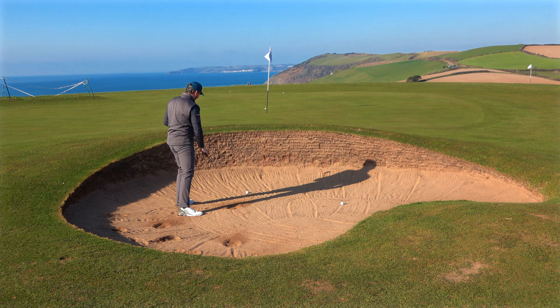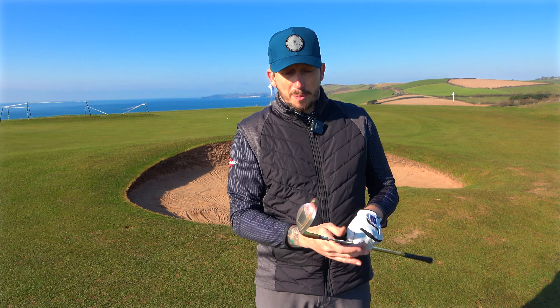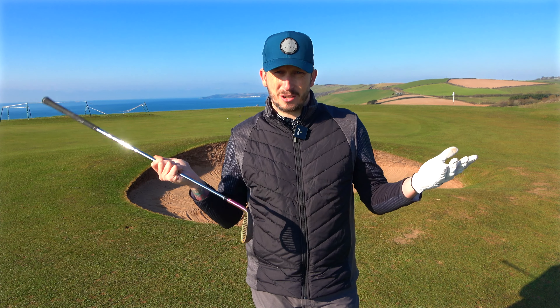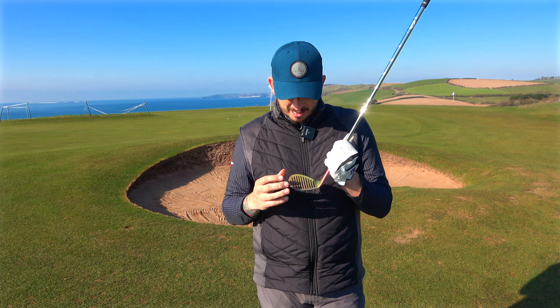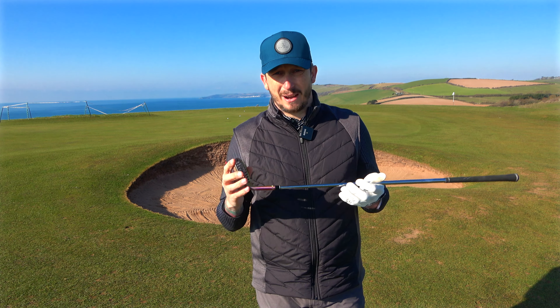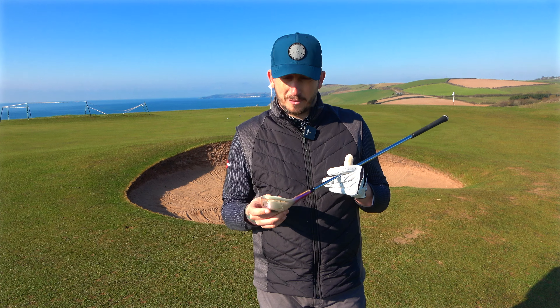There's just absolutely no spin on that whatsoever. What I found is it's a help and a hindrance — when you want to get through the sand, don't get me wrong, this helps you get through the sand, but I feel like it gets me out too quickly. When I was right up against the face I couldn't open it up because look at all that bounce — it's just far too much. So I went into the sand wanting the ball to pop up, but with that much bounce I couldn't get down into it. I did get out the bunker every time apart from when I was right up against the face, so I felt more confidence hitting it in the bunker — yes.